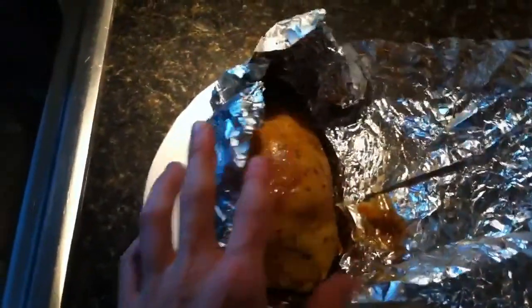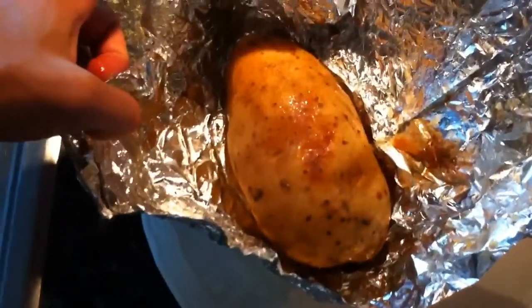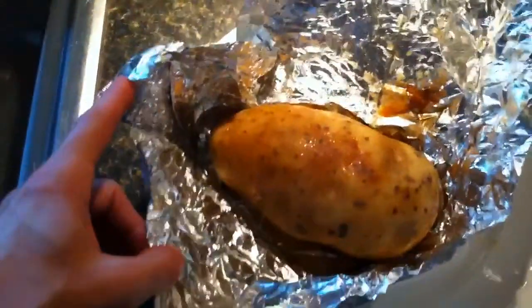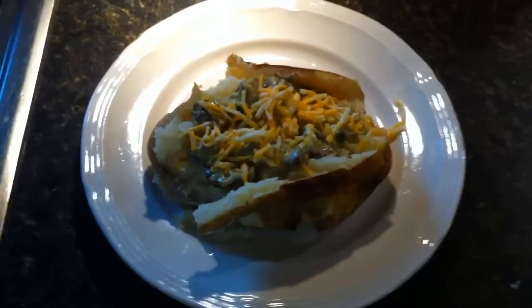So I just pulled the potatoes out. I've been cooking for about an hour and a half. Put the big potatoes all right — look at that. Put salt and butter in here when I cooked them too. And there is the finished product.